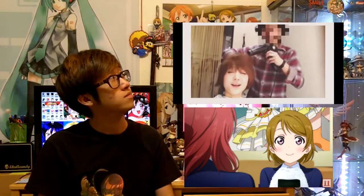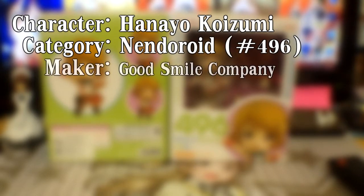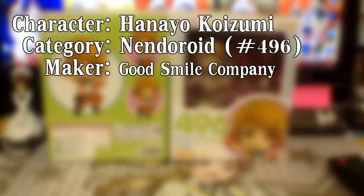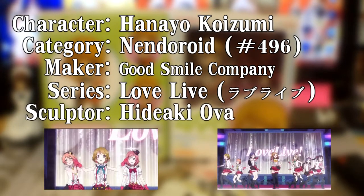Plus she's freaking adorable, much like her Seiyuu Kubo. That's freaking adorable. Also, I have a thing for girls with purple eyes. Today we are looking at our lovely rice queen, Hanayo Koizumi — Nendroid number 496 by Good Smile Company. She's from the series Love Live School Idol Project, and our sculptor for this Nendo is Hideki Uwa.